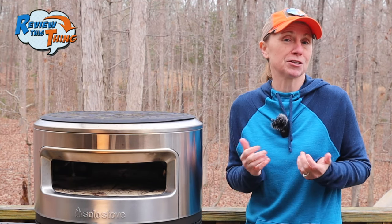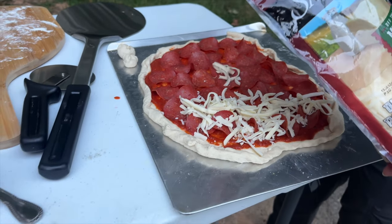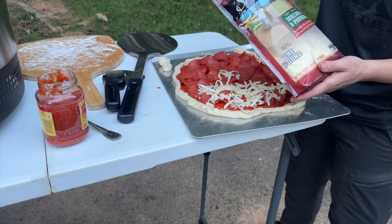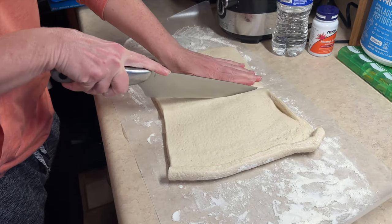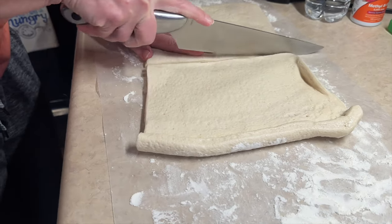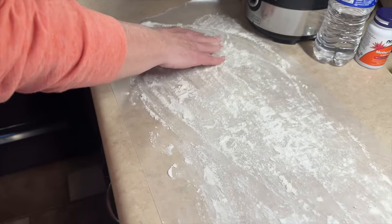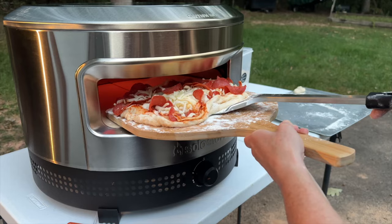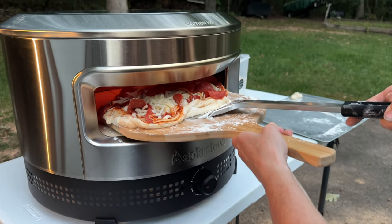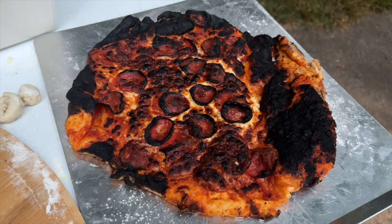We have learned a few things, so I want to share those with you. First, make sure your pizza dough isn't so big that whenever you try to put it in the oven, it folds over. We cheated and used the refrigerated pizza dough in a can — I just cut that in half and that was about the perfect size. Second, and I would argue this is the most important thing, you're going to want to make sure that there is plenty of flour on the bottom of your pizza. If it's at all sticky, it's going to stick to that stone and make it really hard to turn, and then you're going to end up with those burnt edges.